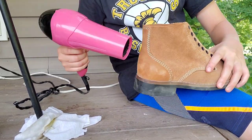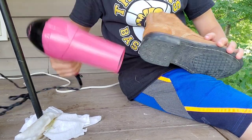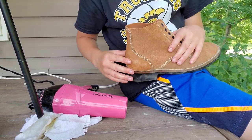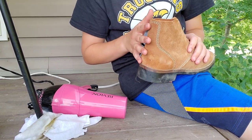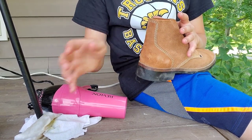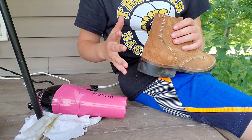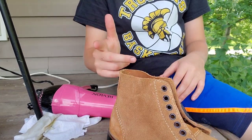You want to heat this up, because what this does is it makes the leather kind of open up more, so it takes the dubbing in more than if it was just cold and not heated up. So do that quickly.